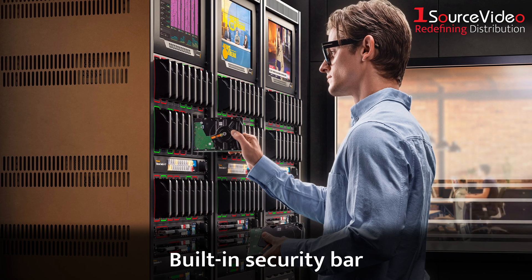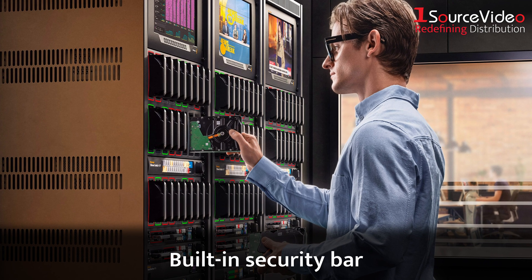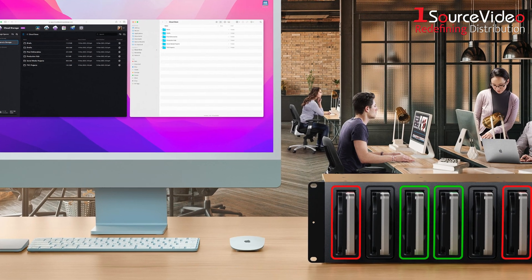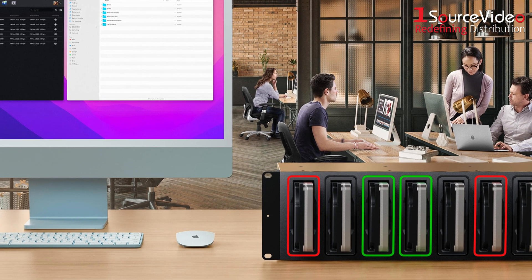And with a built-in security bar, you can physically lock drives to keep your data safe on set or in the studio. It's simple, secure, and works with all Blackmagic Cloud storage products.